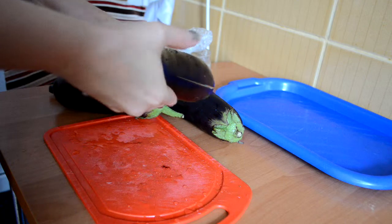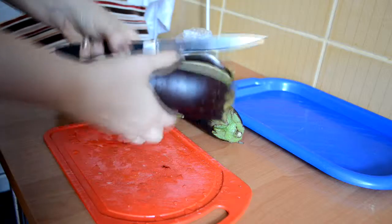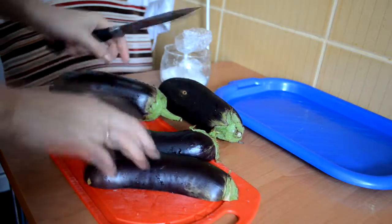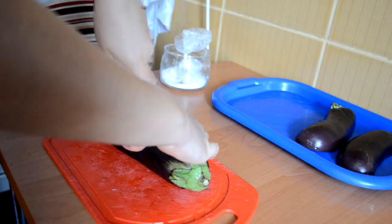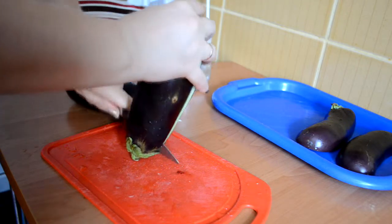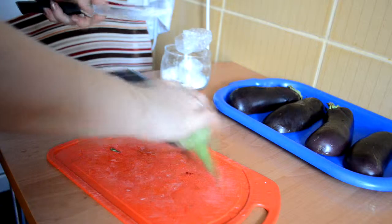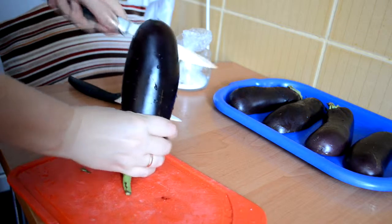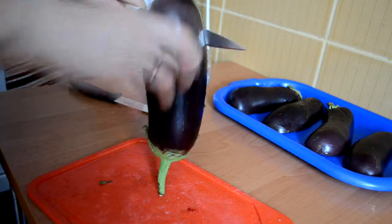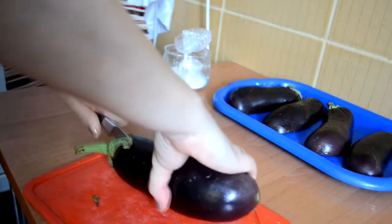Today we will cook something delicious from eggplant. It will be baked eggplant with meat — beef and pork. And we will do it for six servings. We will cut eggplant in a fan style for near half a centimeter.